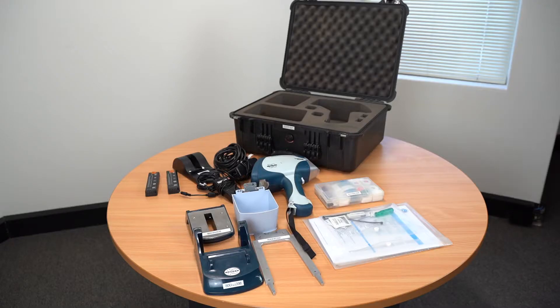Hi everyone and welcome back to Professor Spectrum. Today I'm going to show you how to pack up the XRF correctly.